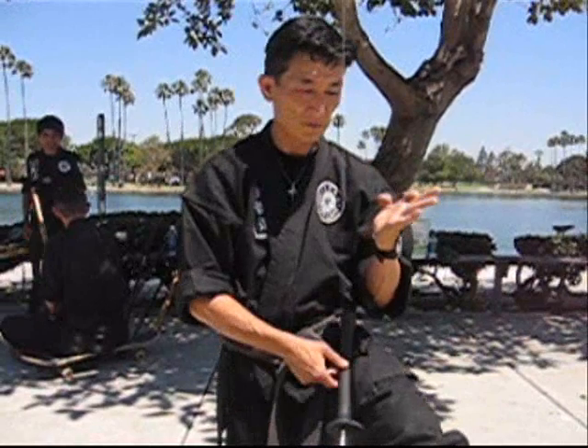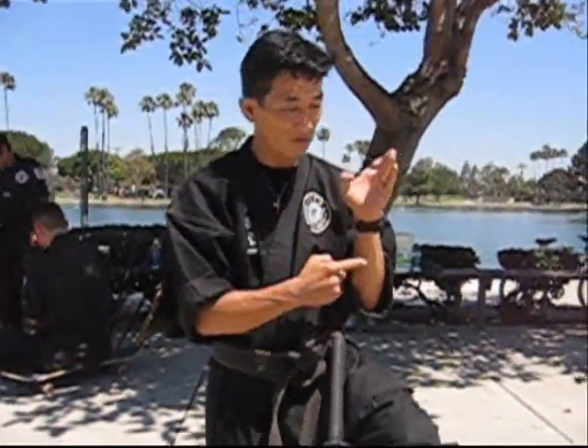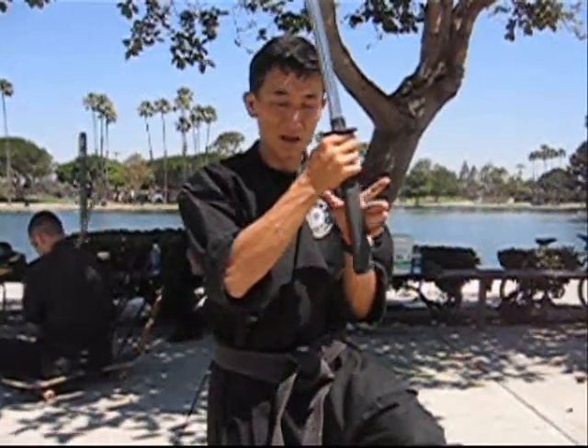This is a tutorial on the grip of the sword. Watch very carefully. I want you guys to take these three fingers. You see this line here where the finger meets? You place the sword handle right here where the finger meets.